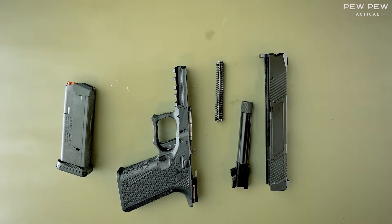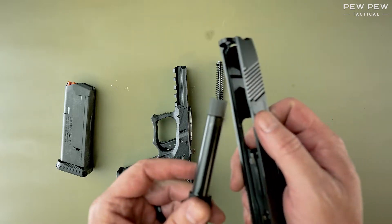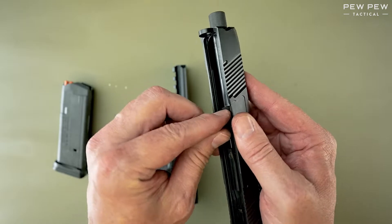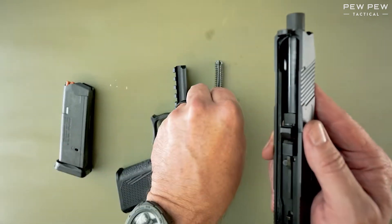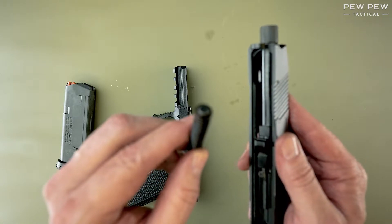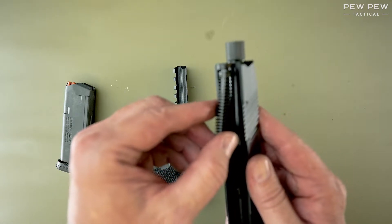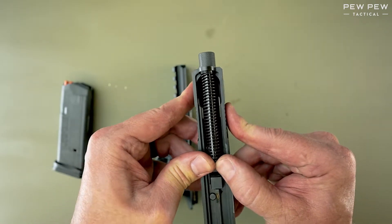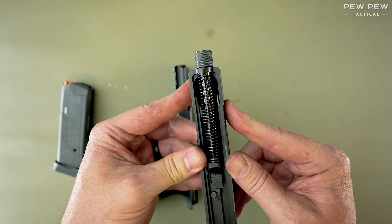Let's reassemble. I'm going to reinsert the barrel through the front of the slide, pull it back into place until it drops. I'm going to take this end of the recoil spring and drop it into the hole, then compress it onto the lug on the barrel while pushing down.